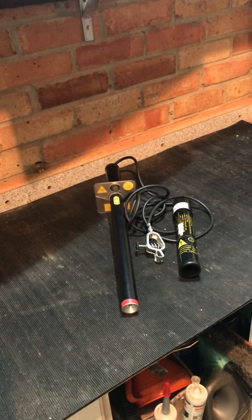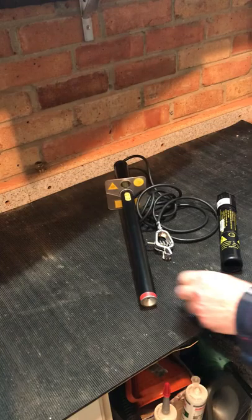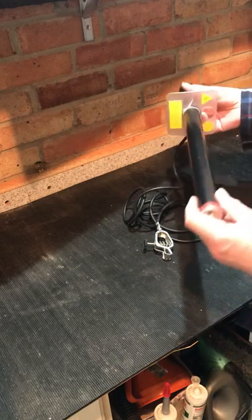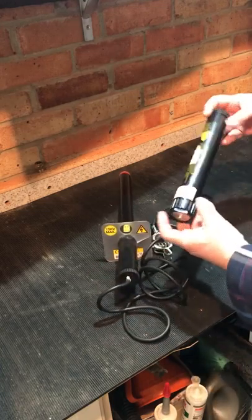Good evening. I was asked by one of my followers what this funny thing was in one of my pictures I posted. So this is an Edgecombe 15kV potential indicator and its proving unit.